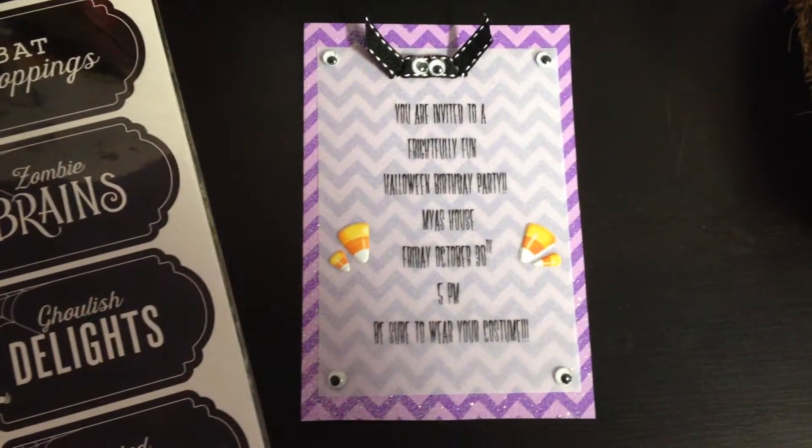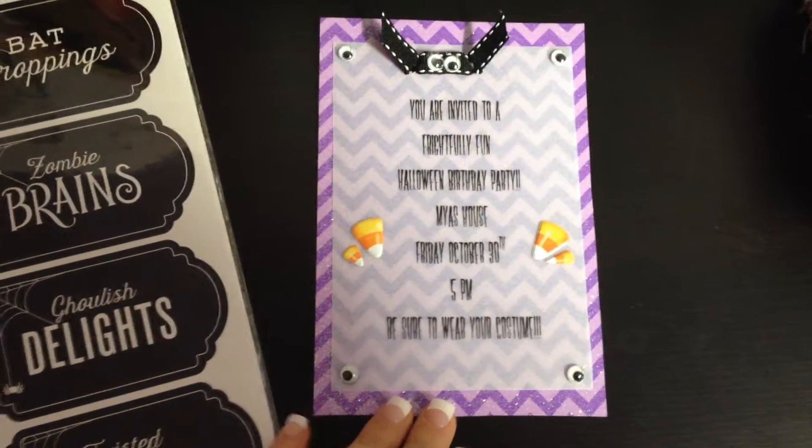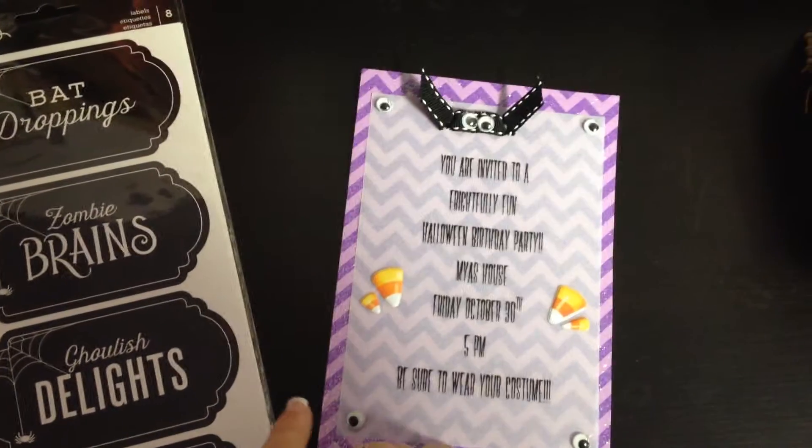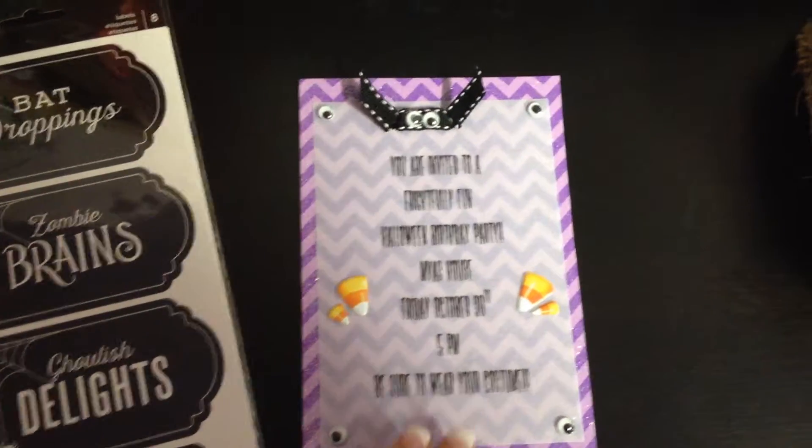Hey guys, it's Mel. Really fast, before these are all handed out — Maya's birthday isn't until November 17th, but she decided she wanted to have a Halloween birthday, so it's about two weeks early.